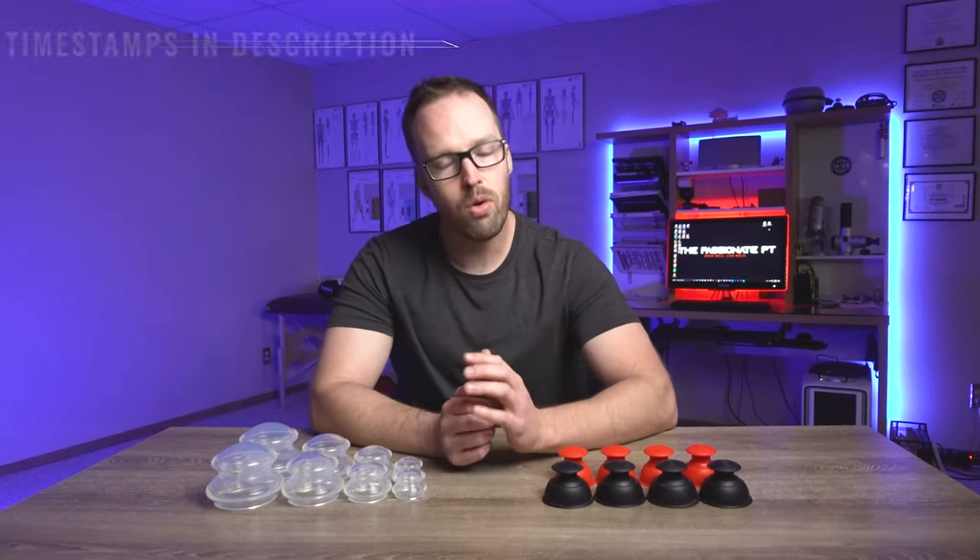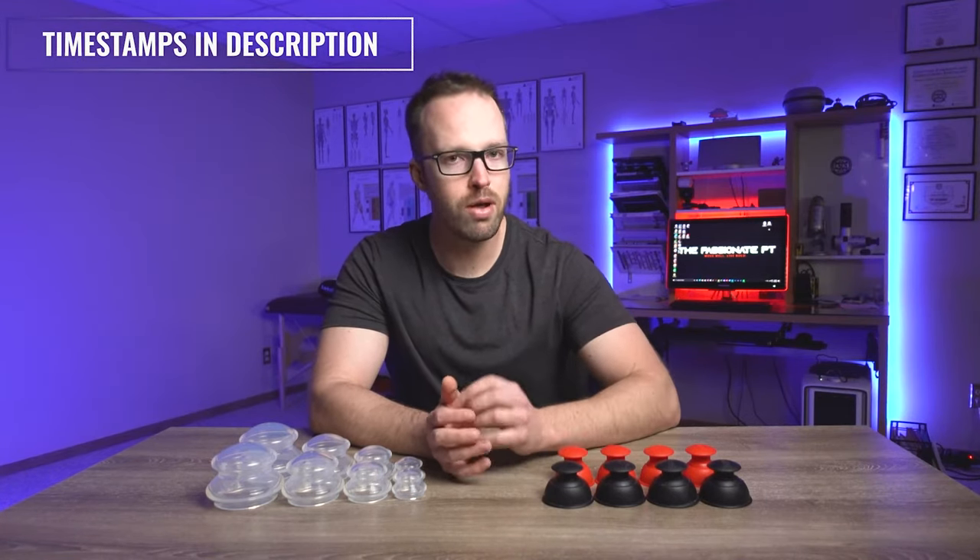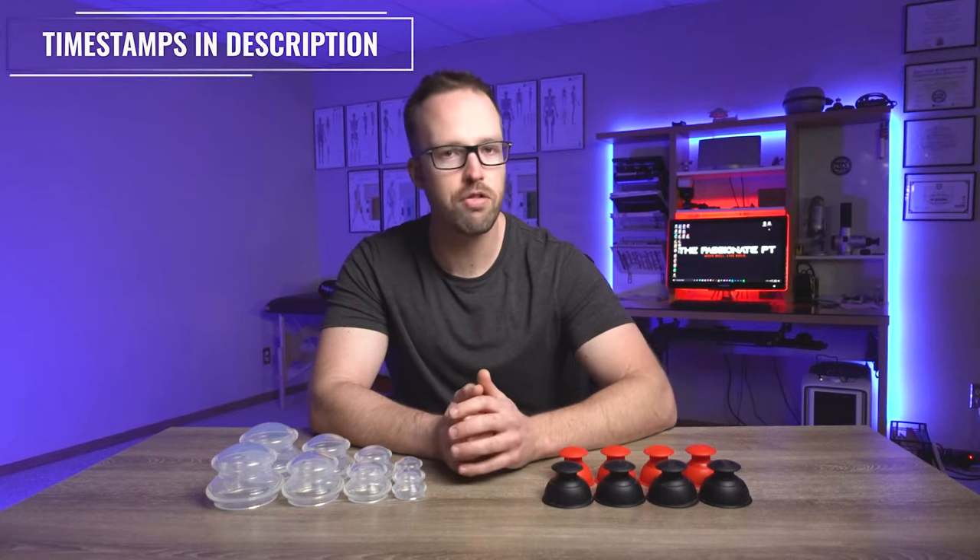Hey everyone, welcome to another video. Today we are going over the basics of the therapeutic treatment modality known as cupping. I want to be very mindful of your time here, so I've got timestamps in the description below if you need to jump to a particular section of this video.